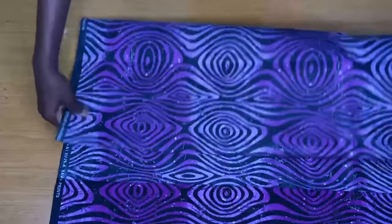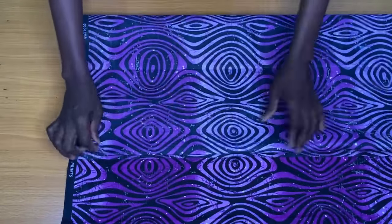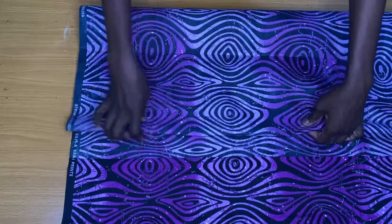I also went ahead to fold the fabric into two again, so I practically folded the fabric into four. Since there is no zipper at the center back of this top, it wasn't necessary to include a zipper allowance.